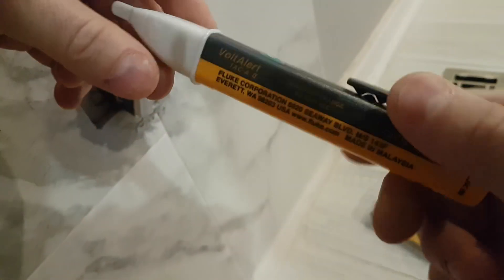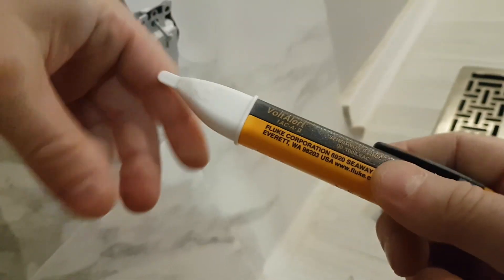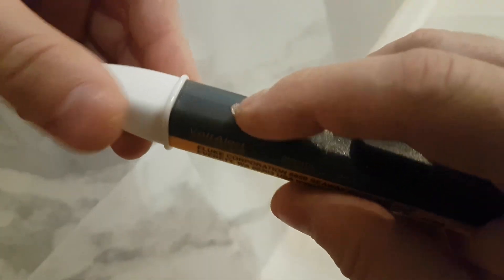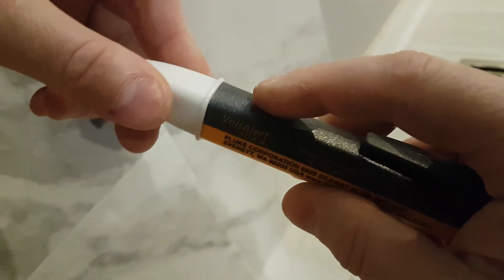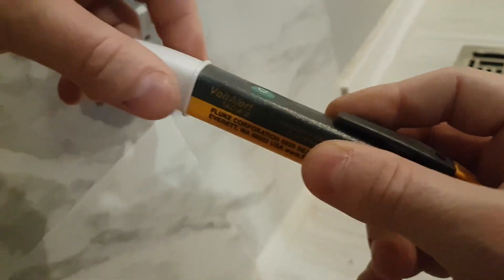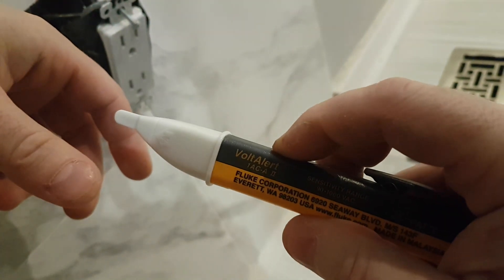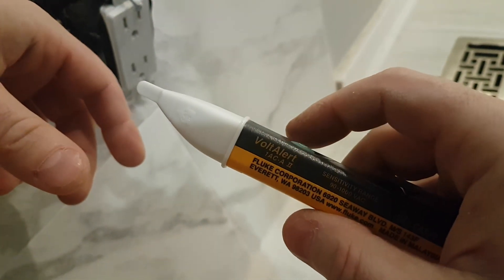This is the Fluke non-touch voltage detection pen. There's a little button here — you press it to turn it on and off. Right now I turned it off. You know it's on because there will be a little red flashing light. So I turned it on right now and you can see it's flashing.